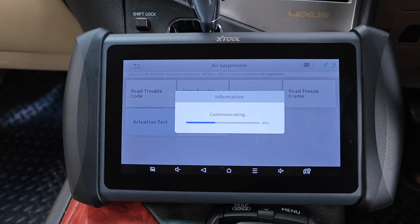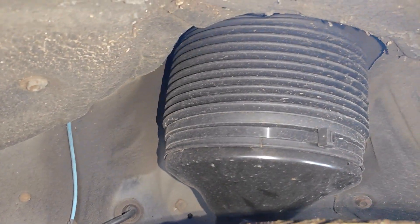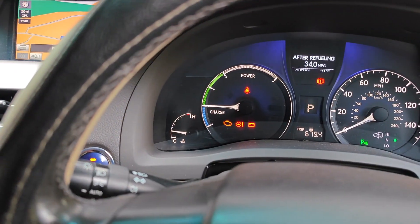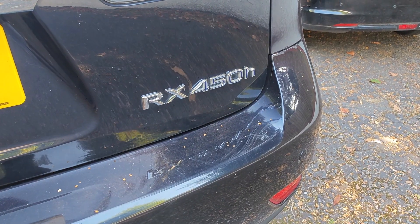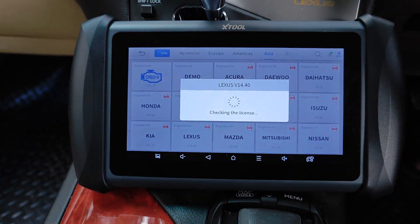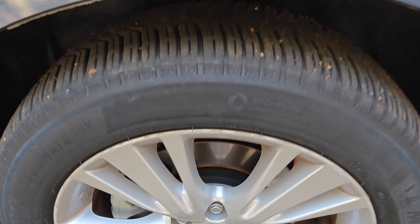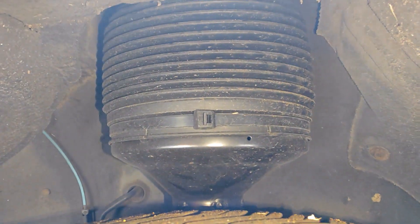Today I'm going to be sharing a quick bi-directional test that you can use on the air suspension in your car using a scan tool. I'm in a 2010 Lexus RX 450h hybrid and I'll be using the X2 IP819TP. This is a test you can use to help detect leaks or issues with your air suspension.